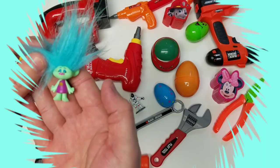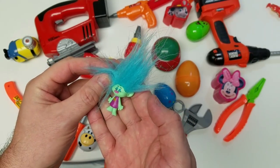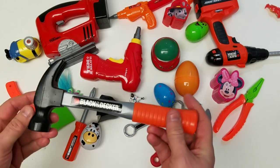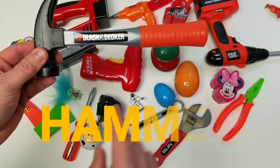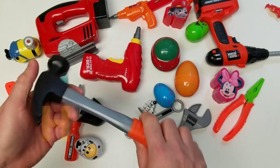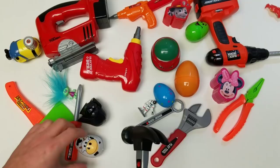Alright, let's take a look at some other really cool tools. The hammer — everybody loves the hammer!